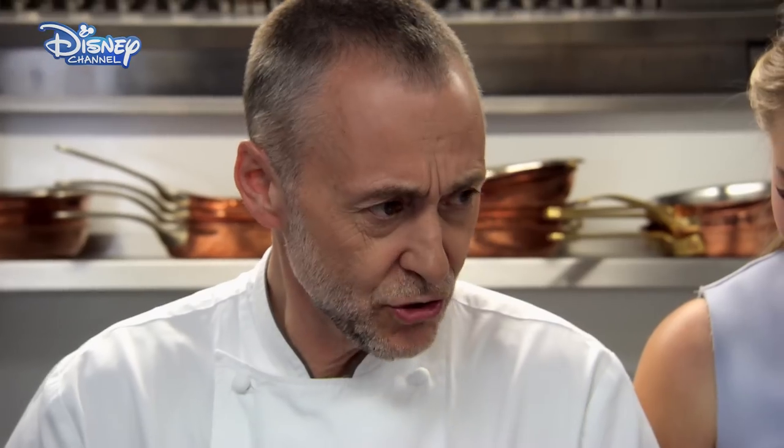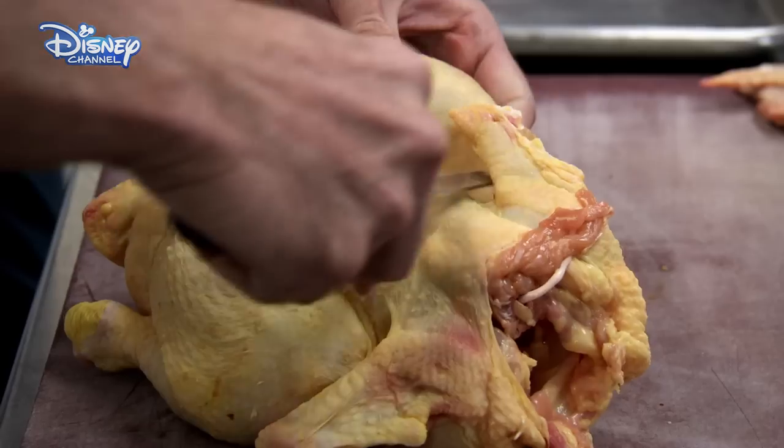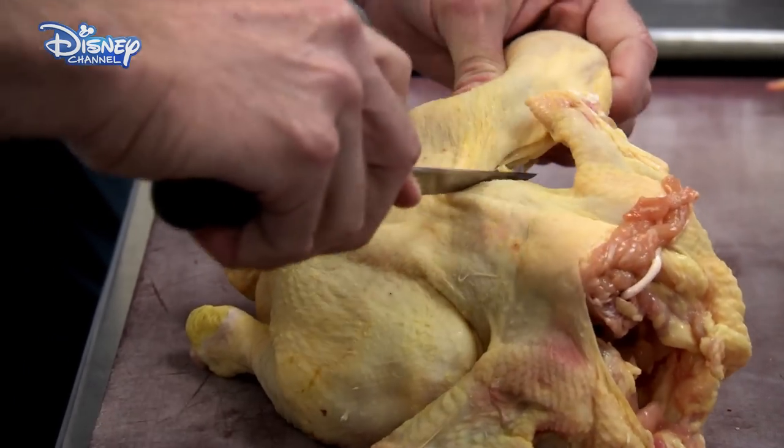Then remove the winglets. See? Straight through. Then remove the legs, going through that lovely piece of meat underneath the leg.